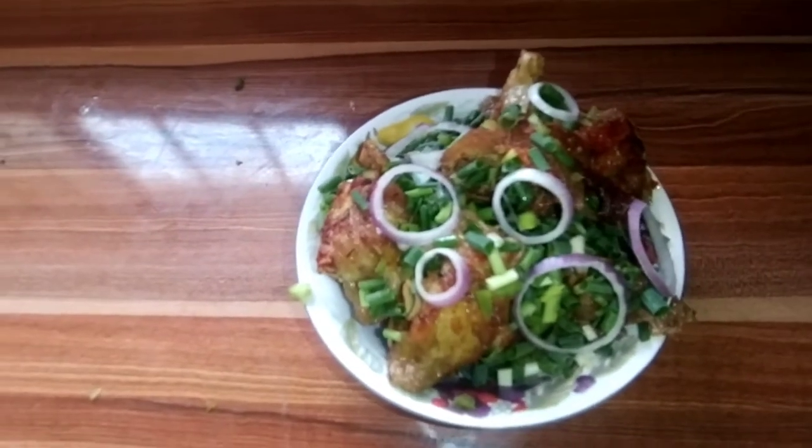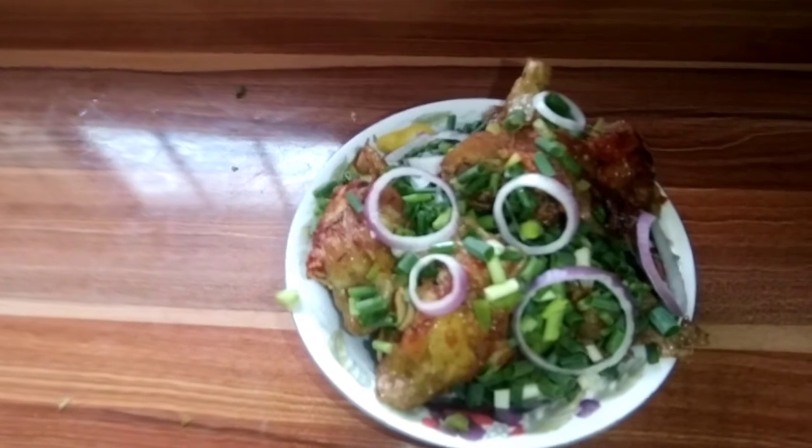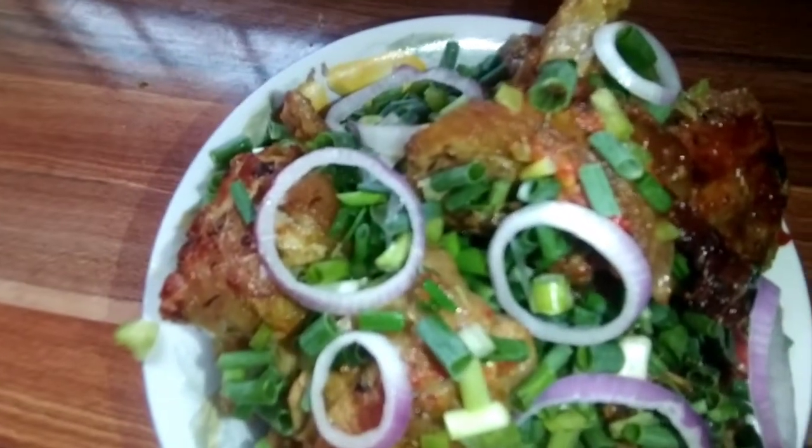Hello guys, my Easter turkey sauce is ready. Thank you for watching. Please like and subscribe to my channel, Kim Love Kitchen. Bye.